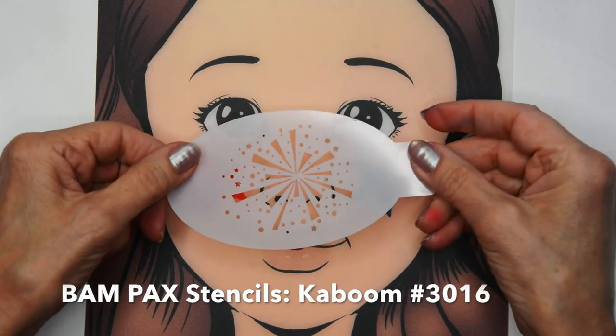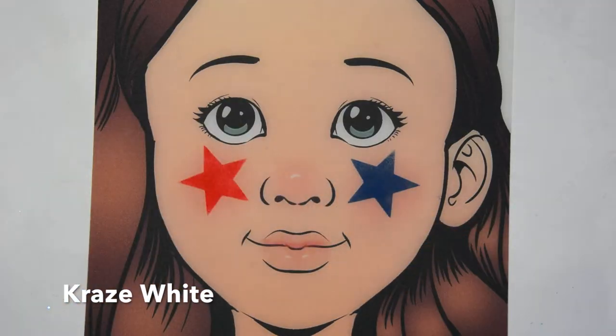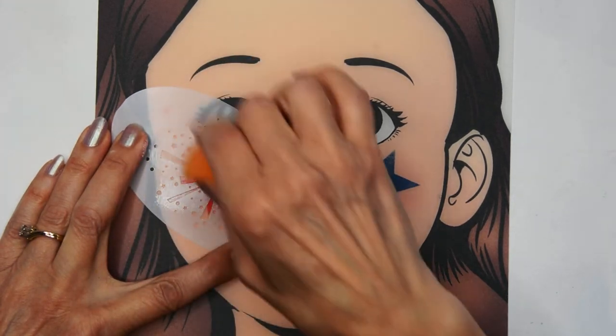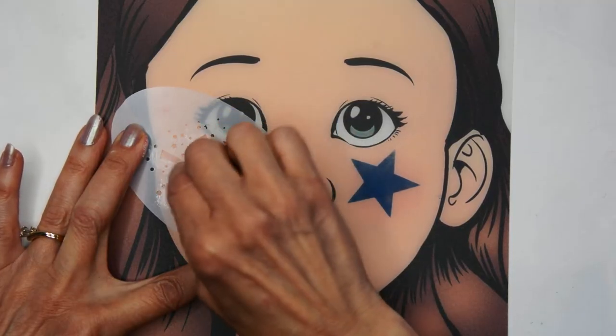Then I'm going to take the BAM stencil pack called Kaboom and use one of the fireworks stencils in there with some white Craze. I'm placing that center of the fireworks right in the center of the star and tapping in the white color all around.